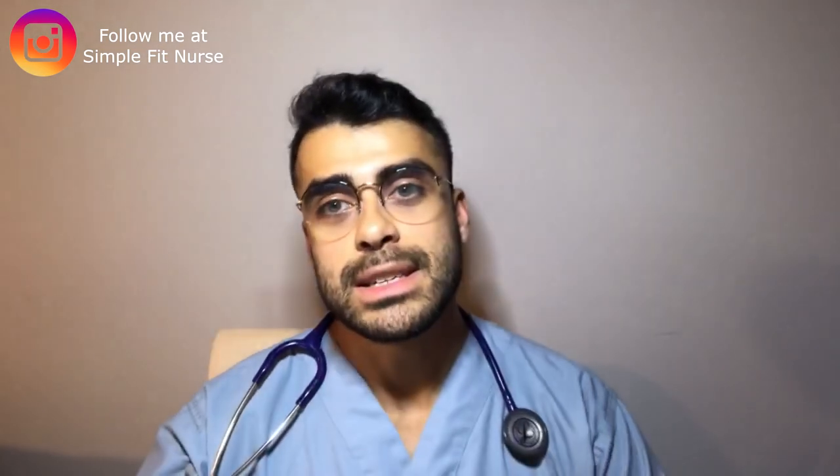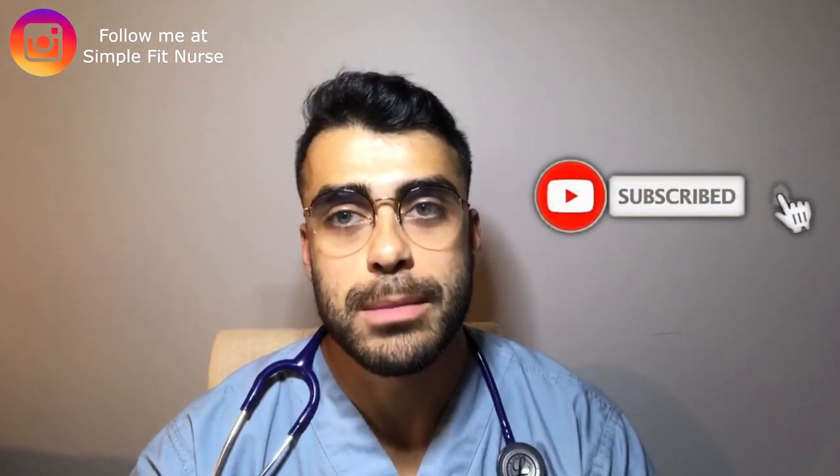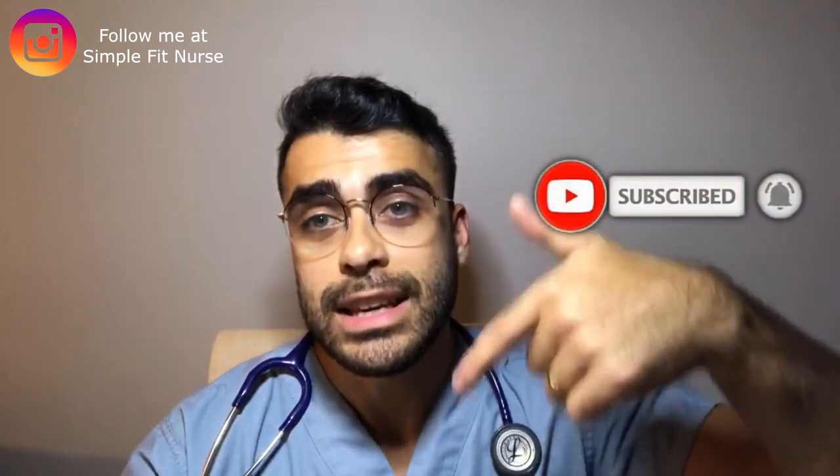If you're looking to improve your knowledge about nursing or gain more knowledge about nursing in general, please consider subscribing. I upload a video every single week. Also be sure to click the links in the description box below, as I have free resources such as a free NCLEX ebook and a free fitness and nutrition guide you can download completely for free.